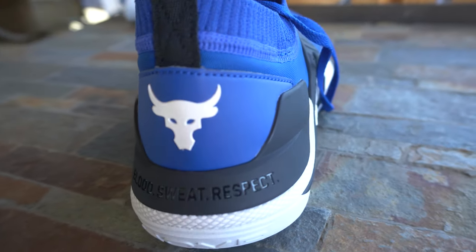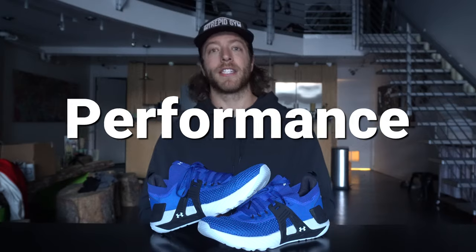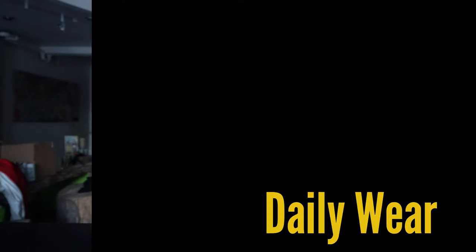Now let's talk about the performance in this model, which is by far my favorite part of this video. I'm going to break this section into a few different parts: we'll talk about lifting, versatile training, and then shorter runs and more daily wear.